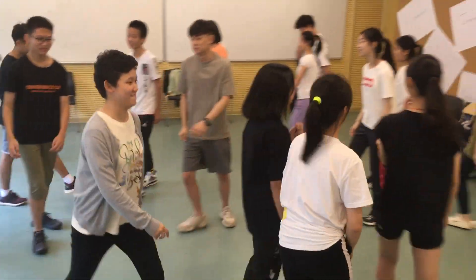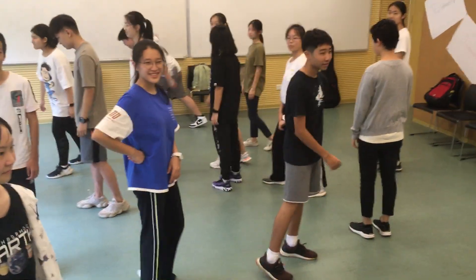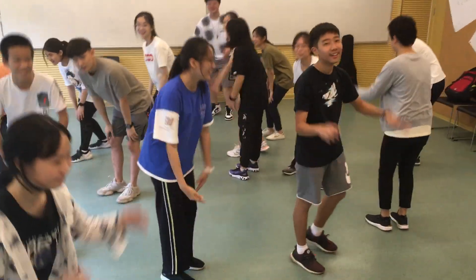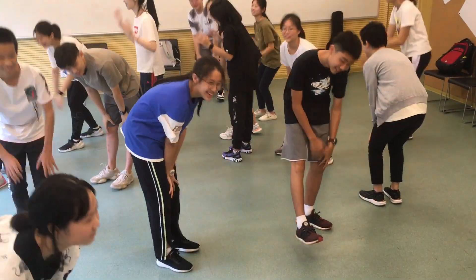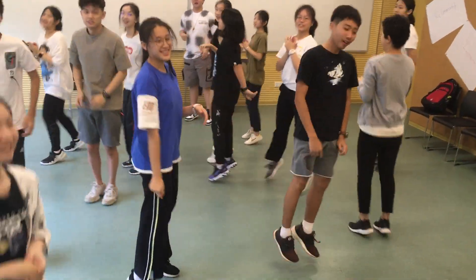Stop. Go. Hands. Knees. Hands. Knees. Clap. Jump. Snap.